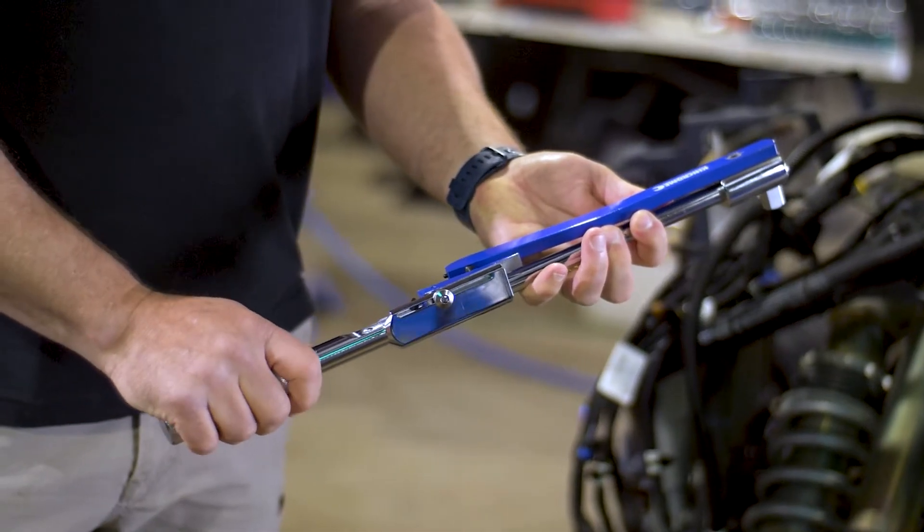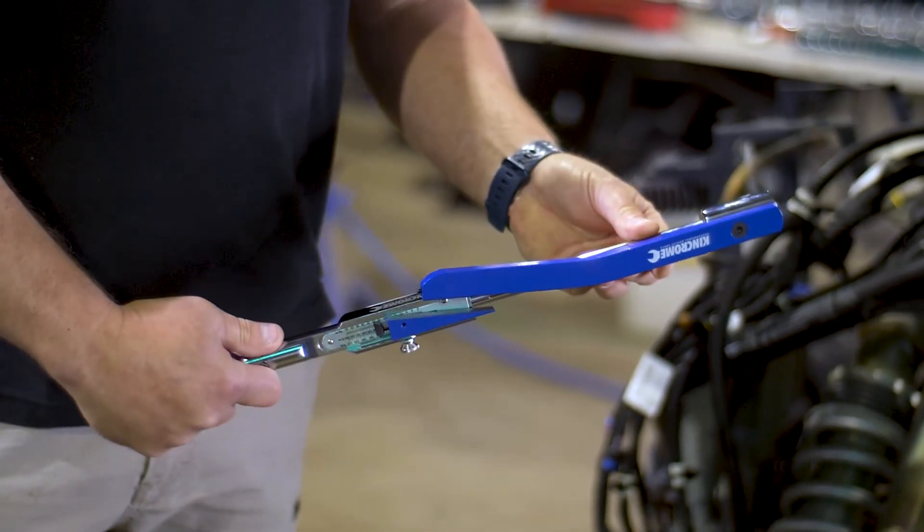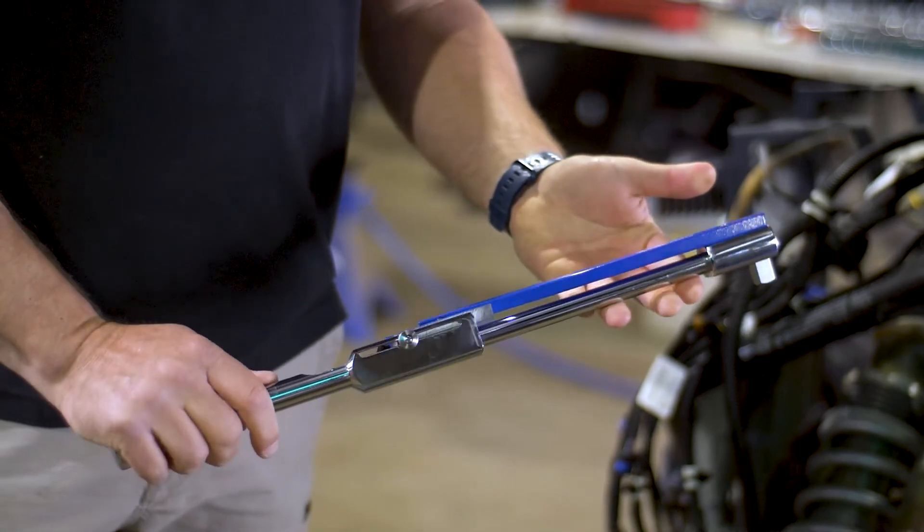Hi there, it's Adam from KingChrome and I'm going to show you how to use the deflecting beam torque wrench. Before we start, the torque wrench is different to your other ratchets. It's not a tool to remove fasteners or a tool to be used like a breaker bar. The deflecting beam torque wrench looks like a complicated tool but it's really easy to use, and it pays to understand the tool and what it's used for.